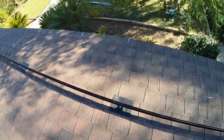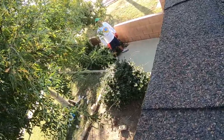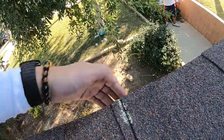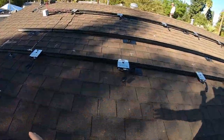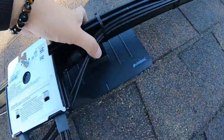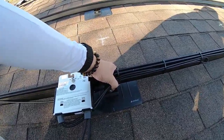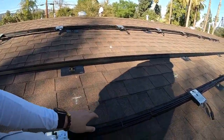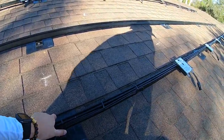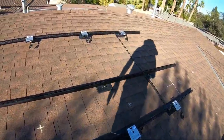We do mark the penetration points — you can see these chalk lines. Beneath these lines are the roof rafters, which are beams coming in from the underside of the roof. When the footings are penetrated onto the rafters they are not going anywhere and can withstand over 100 miles per hour of wind. According to the design plans from the city, we are installing them on the rafters themselves.